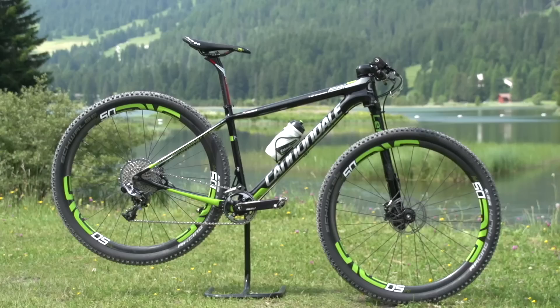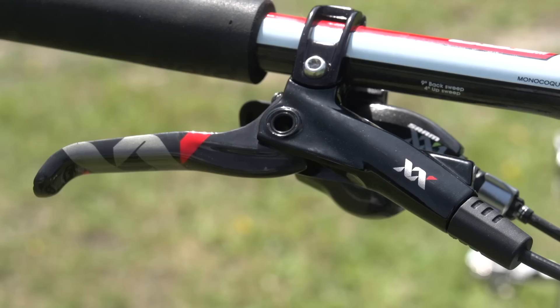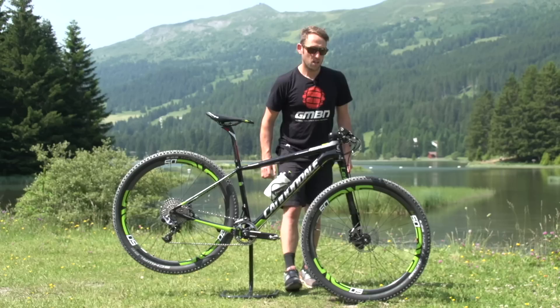Here we have Marco Fontana's Cannondale FSI race bike. His hardtail is what he chooses most of the time.